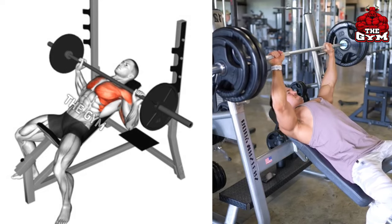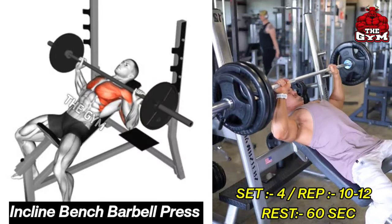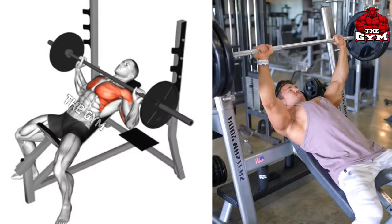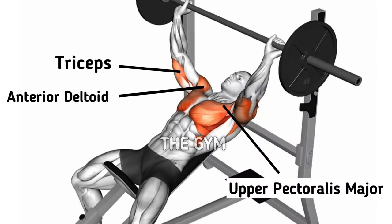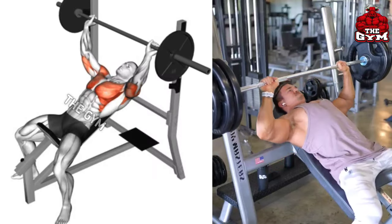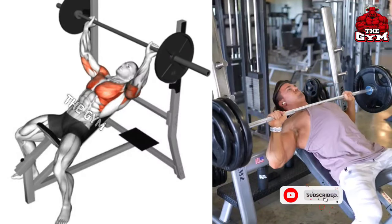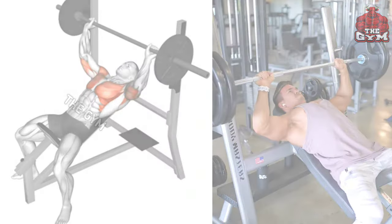Incline Bench Barbell Press. Press exercises are great for muscle growth, so you should never miss them. For this incline bench, set the bench at an 80-degree angle and lean on the bench. Hold the barbell at shoulder width, press the barbell up, then squeeze your upper chest muscle. You can also do this exercise on a Smith machine so that you can easily lift heavy weight.